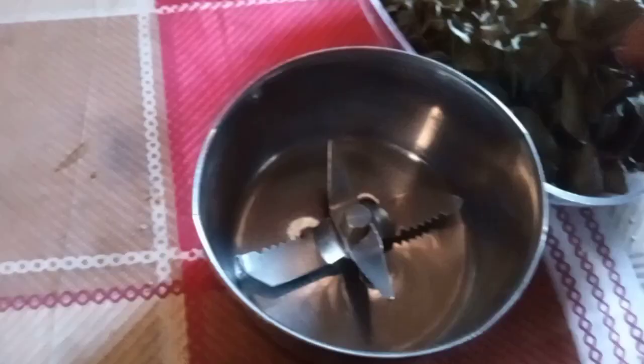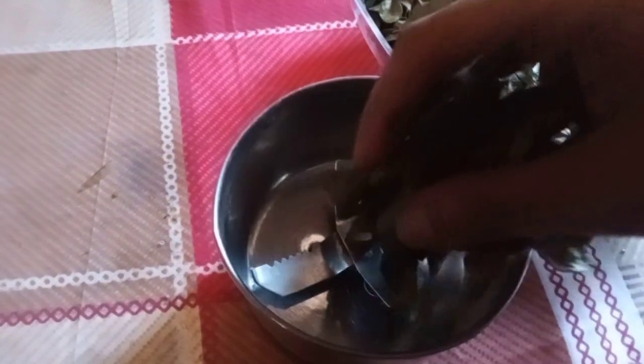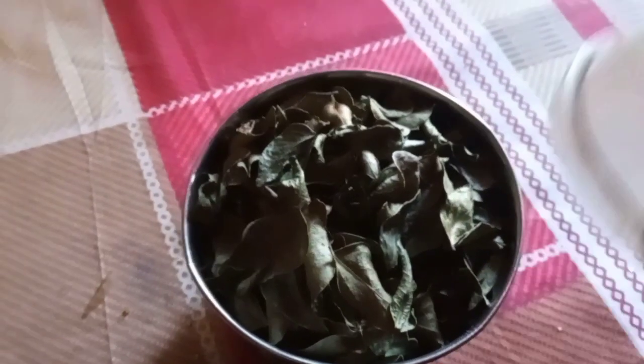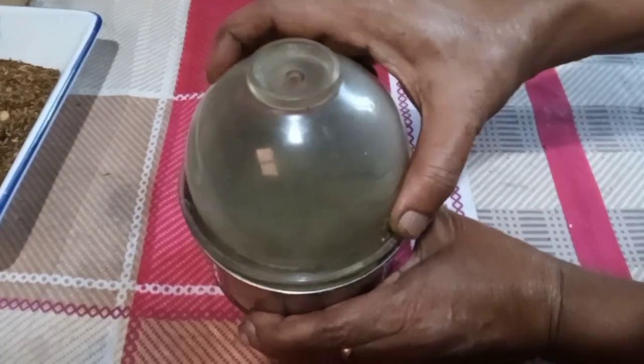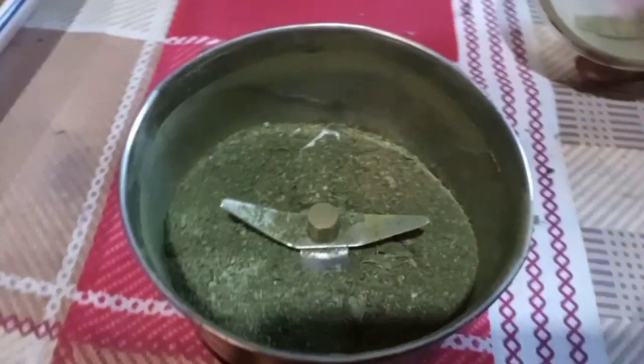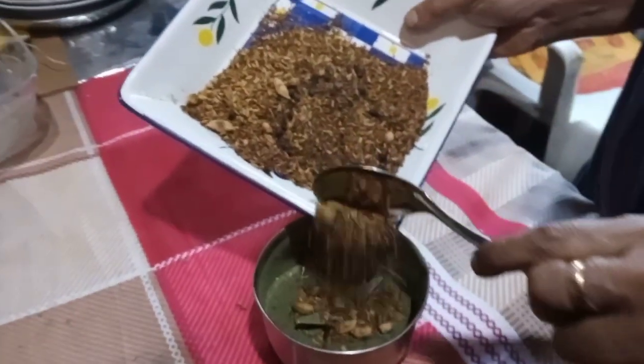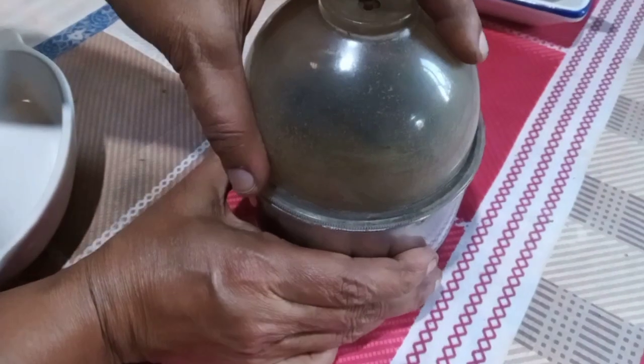Now you have to blend all of this very well into a fine powder. First blend the curry leaves, then add all the spices to the curry leaf blended jar. Blend it until you get a fine powder.